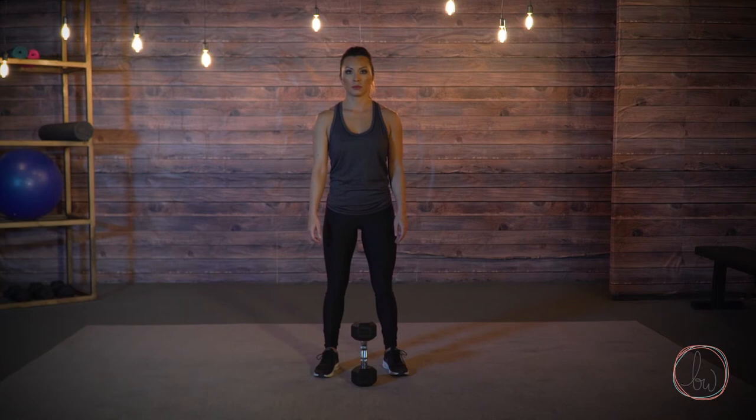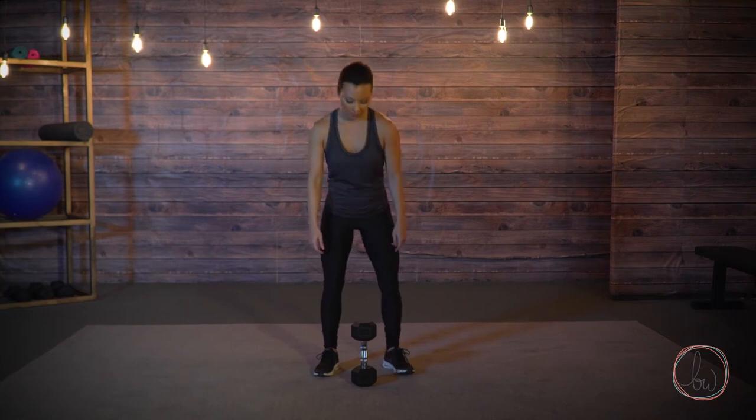Dumbbell Goblet Squat. Grasp the dumbbell and support it from one end with both hands as you would carry a giant goblet, and place it at chest level with your elbows under your wrists.